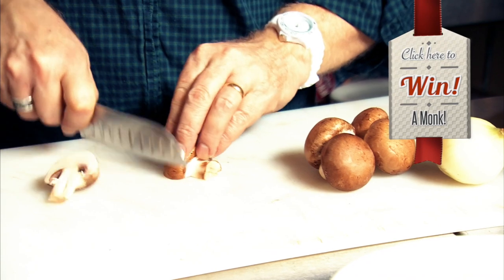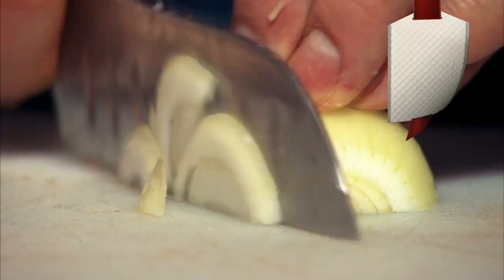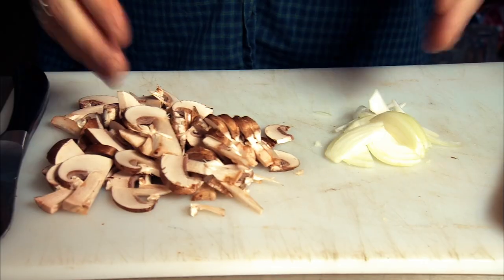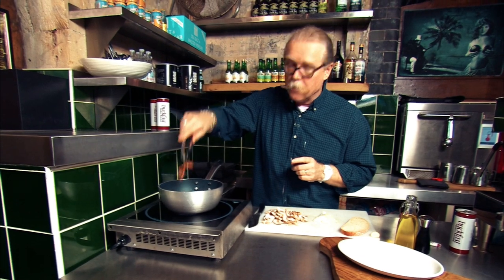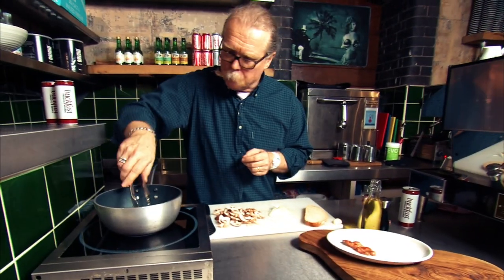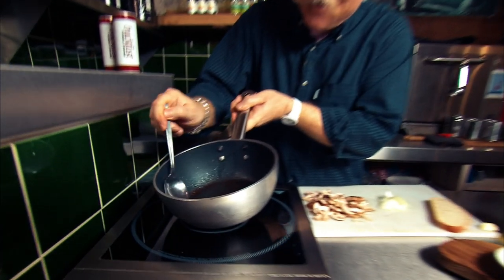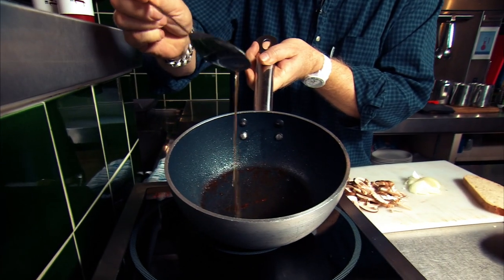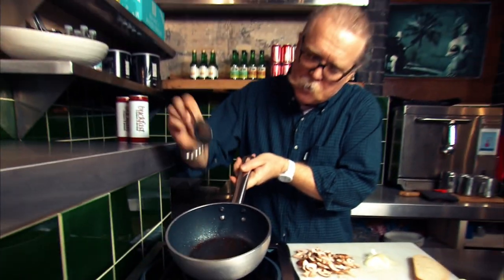So whilst the bacon is cooking, we're now going to prepare the mushrooms and the onions. There's our mushrooms and our onions ready. Now we take the bacon out of the pan because that's done nice and crispy. And what you can see in the pan here is that lovely bacon fat, nice and smoky.